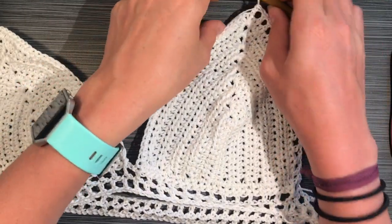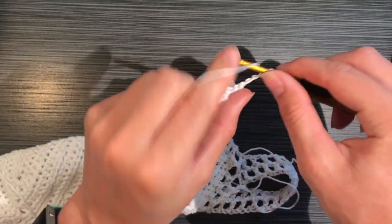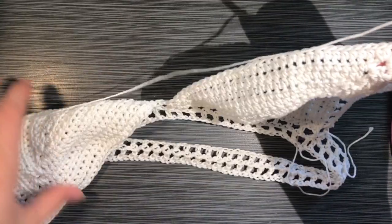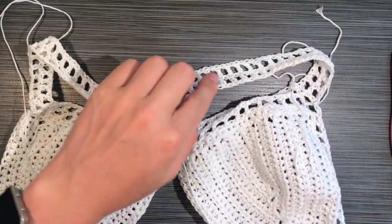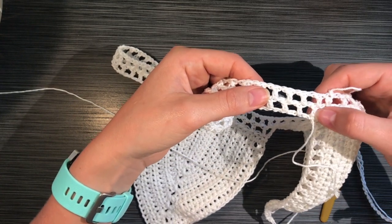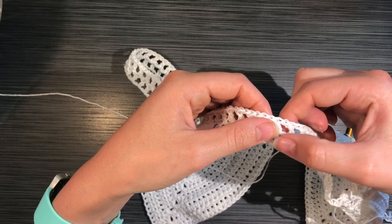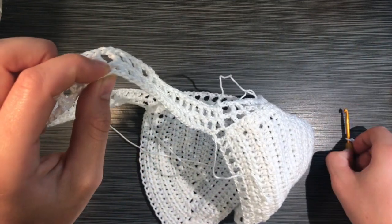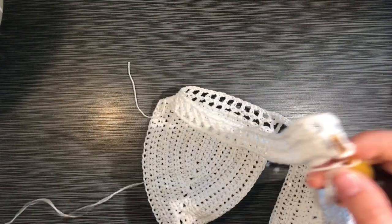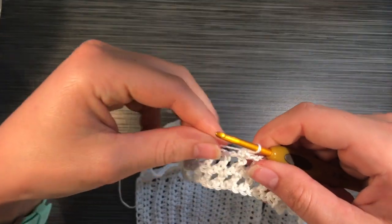You can start seeing it come together. Now you're going to start the shoulder strap chain — I chained 86 again, though you could probably get away with 75 or 76. Measure it against yourself; you want it loose since the elastic will tighten it, but it doesn't need to be as loose as the back strap. Connect it to the back — I did it at the 14th double crochet across from the side of my cup. Make sure both straps are the same distance from the edge of the cup so they're even.